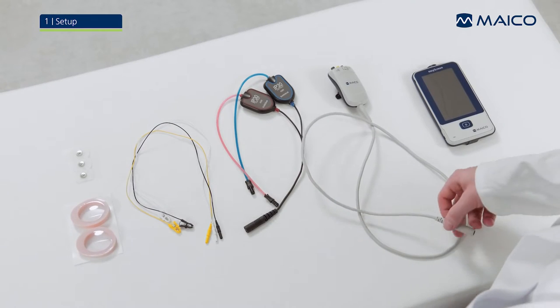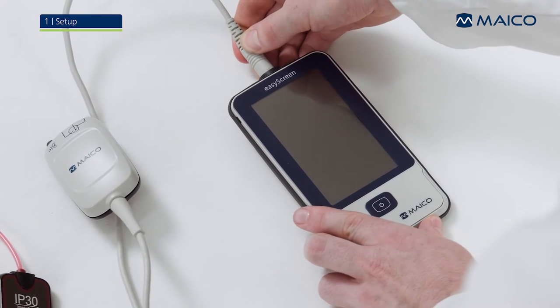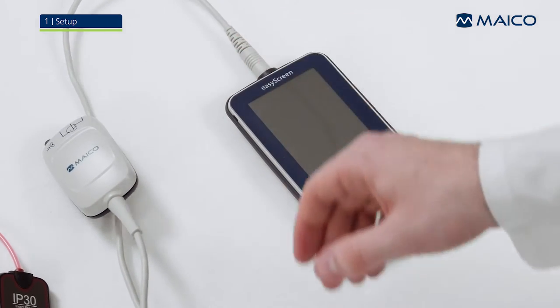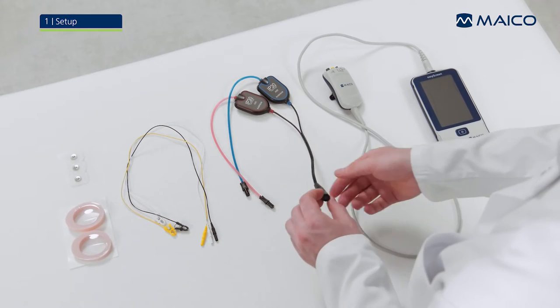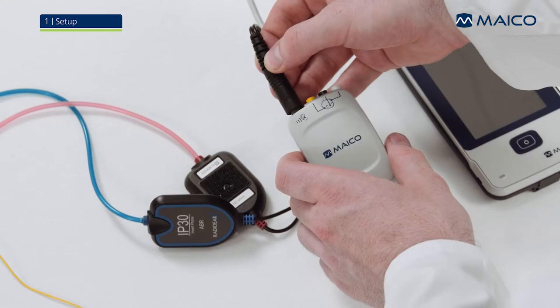Connect the pre-amplifier to the EZ-Screen. Search for the dots on the connector and push the plug straight into the socket. Now connect the insert phones to the pre-amplifier using the same technique.